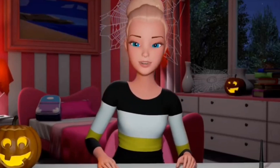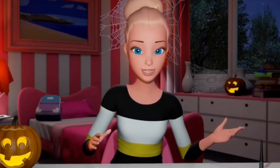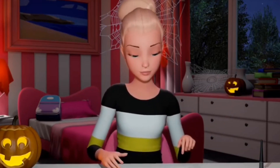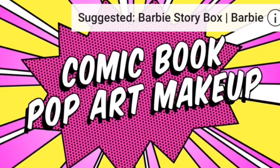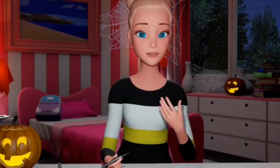Hey guys! There are a lot of makeup tutorials out there, and with Halloween just around the corner, I was inspired to do my own. This will be a comic book pop art style makeup, and I hope you like it. I already started with a makeup base — foundation on.